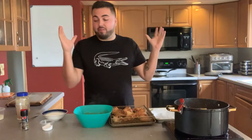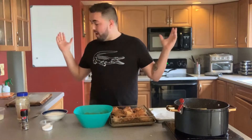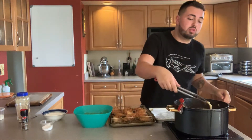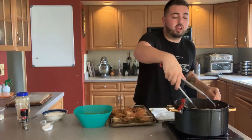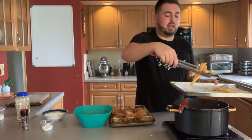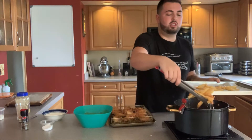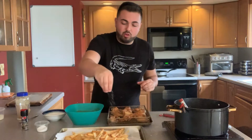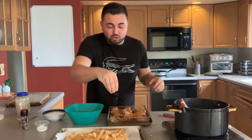My french fries are ready to come out — a beautiful golden brown color, ready to be eaten. I'm going to take these delicious french fries out and place them right on a paper towel-lined pan just to catch all that oil. While my french fries cool, I'm going to season them with whatever desired seasoning you want. I'm a classic salt and pepper guy — I like my french fries heavily salted and heavily peppered.